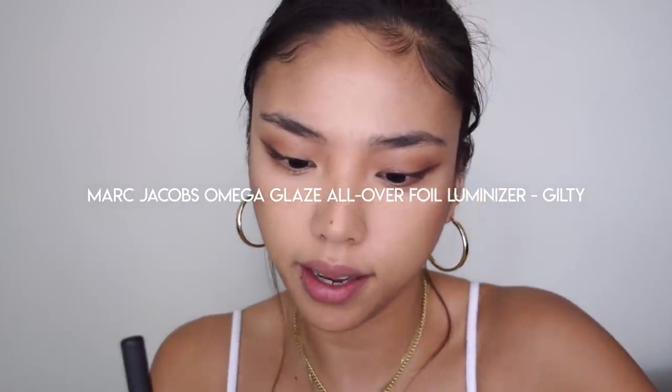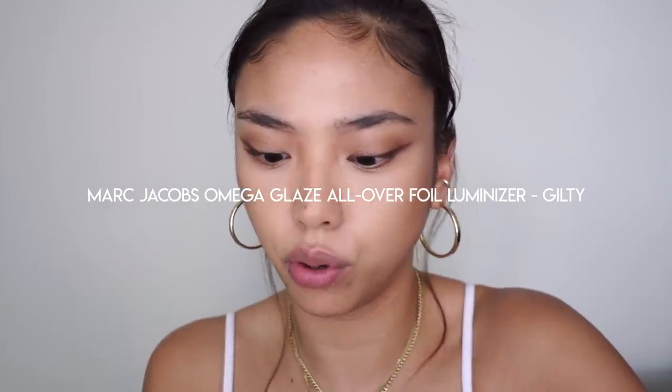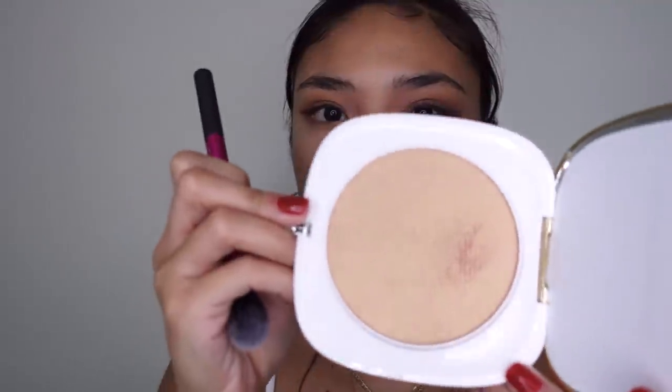Leaving my mascara to the very end as always, I'm going to move on to highlight. I'm using Marc Jacobs — this is the new Omega Glaze All Over Foil Luminizer in the shade Guilty. So pretty — just applying on a small brush.